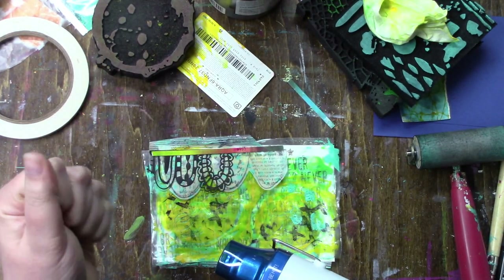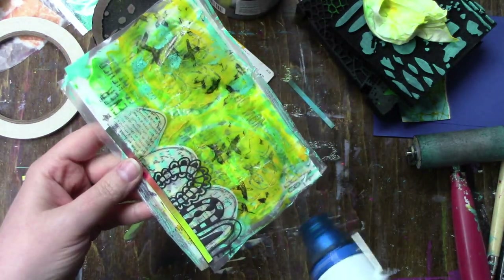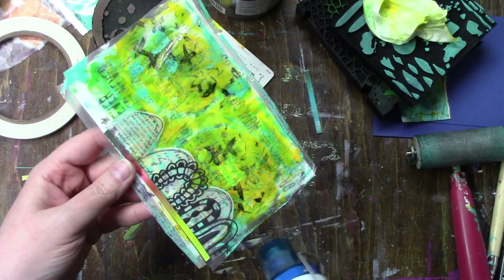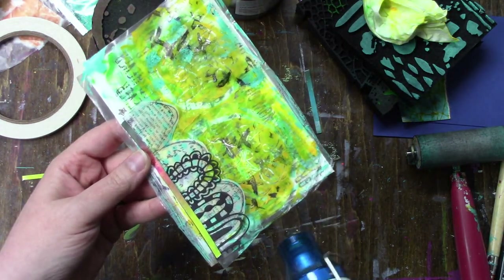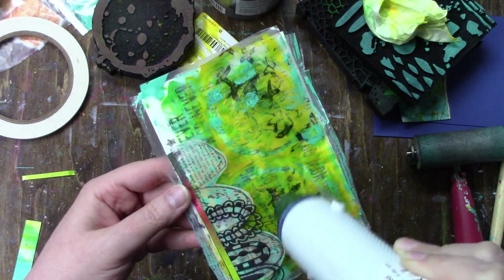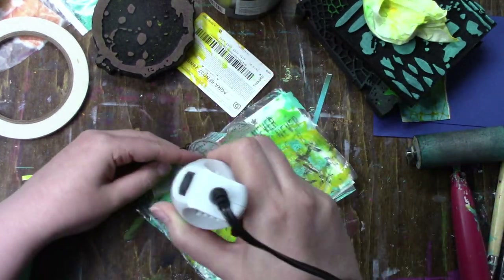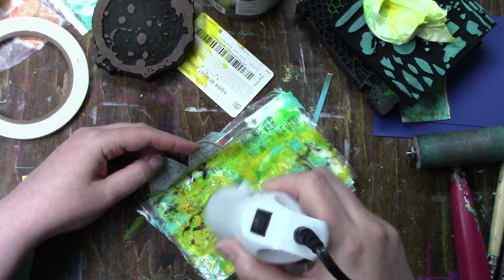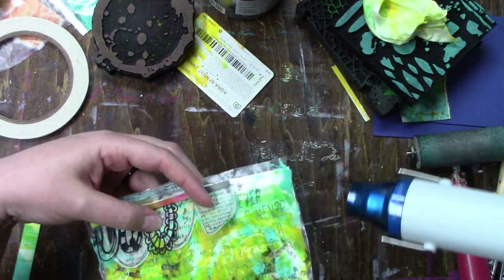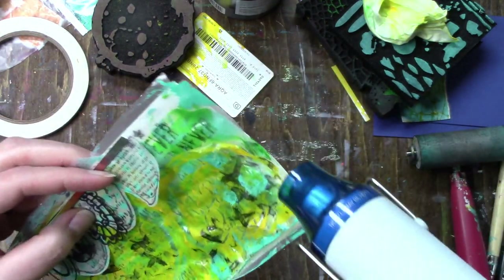I'm using my heat gun — not the Tim Holtz one because I wanted something more powerful. The idea is to shrink up the plastic a little, like how heat makes it curl almost as if you're burning it. I didn't want to use a lighter because I didn't want it to get brown or catch the paper on fire — this was a much safer way. So I just heat it up enough to make the plastic shrink, and it vacuums on and curls up the edges, which is exactly what I wanted.